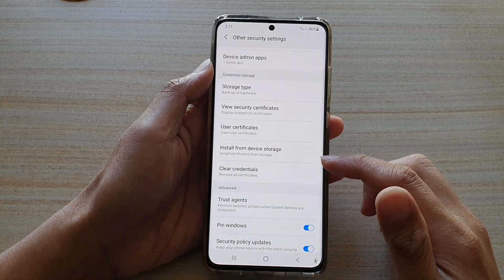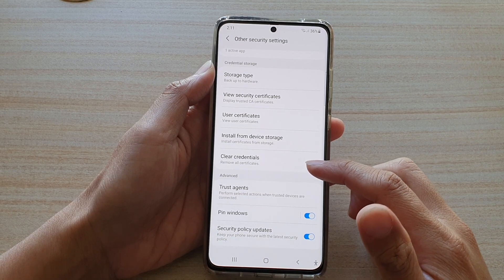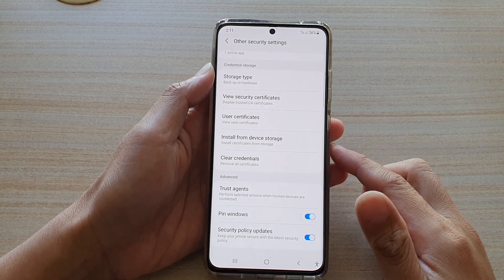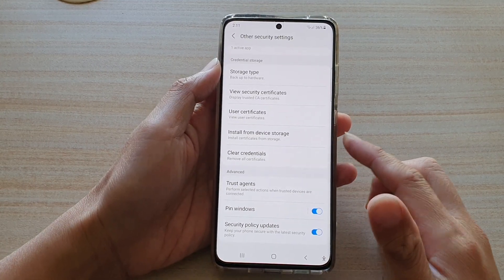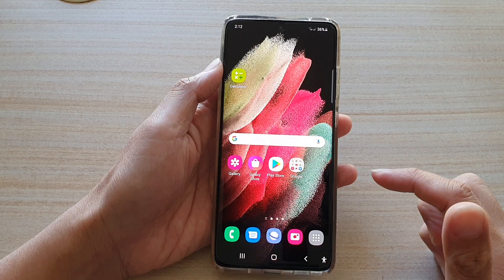In this video we're going to take a look at how you can clear credentials to remove all security certificates on the Samsung Galaxy S21 series. First, tap on the home key to go back to your home screen.